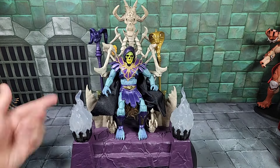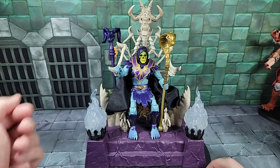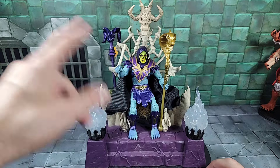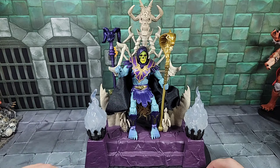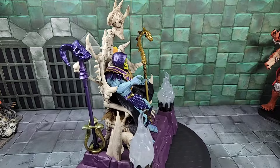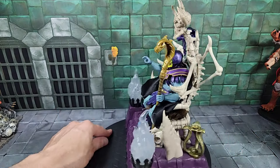Removing one of the staffs — let's do the snake staff — now there's a quick look with Skeletor holding the snake staff in his left hand resting on the ground, and his right hand pointing — yelling at Evil-Lyn or Beast Man or something at Snake Mountain. A quick look at that setup. I absolutely love the way this bone throne and the overall design came out so far.